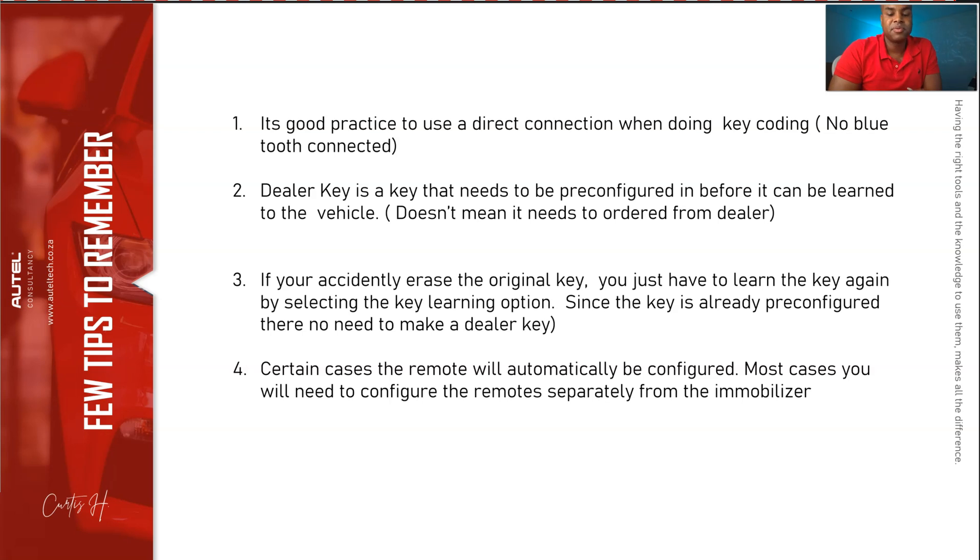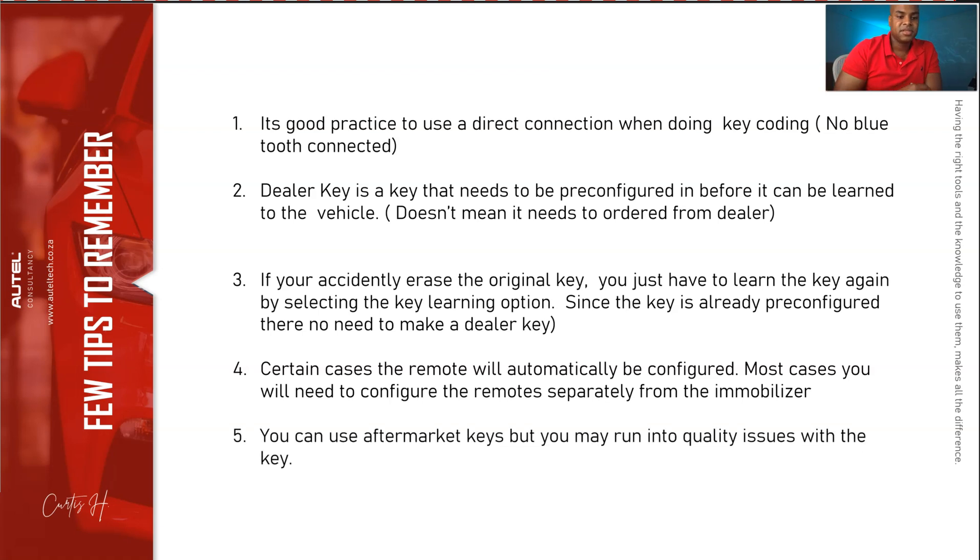For certain cases the remote will automatically be configured, but in most cases you'll need to reconfigure it separately from the immobilizer. Lastly, a common question: you can use aftermarket keys, but you may run into quality issues. People buy keys from Amazon or eBay — they're cheaper, but the build quality isn't always 100%. You won't know if a failure is the vehicle, software, or the key itself. For more certainty, get your keys from a reliable source.